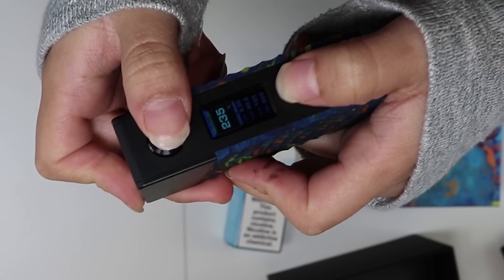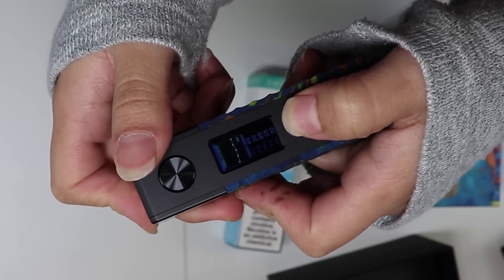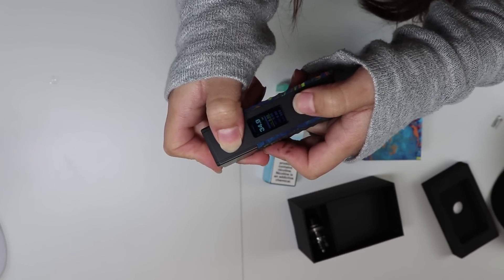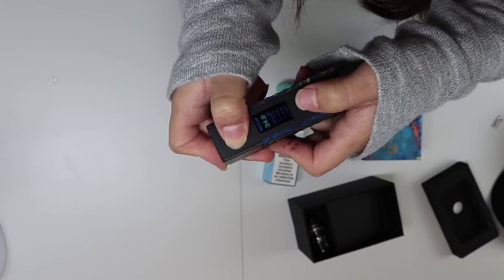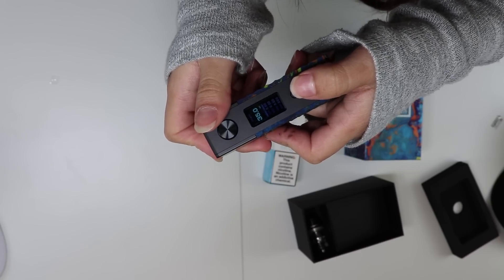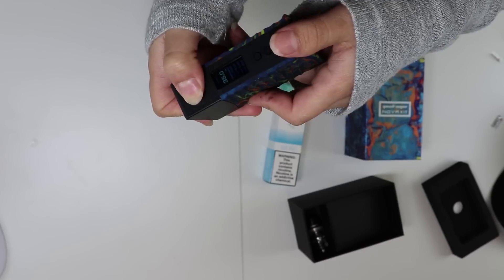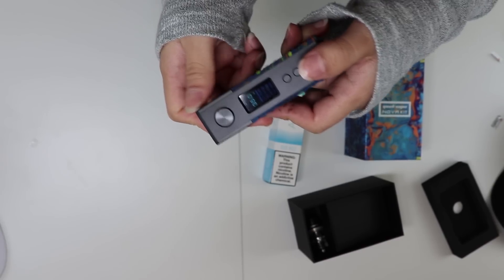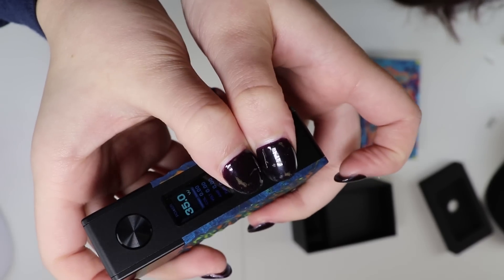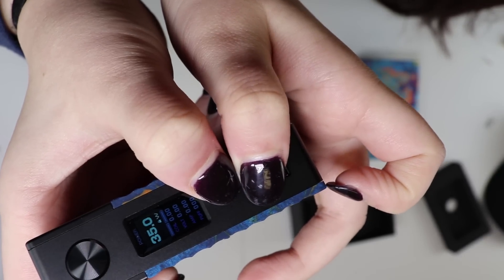Then you can change it to stainless steel, titanium, or just TCR, and then where it curves, then bypass, then power. I would normally just keep it at power, because it really needs to go to Fahrenheit. That's for if you're really good with it — like if you're building and you know exactly what you're doing, which most people don't. Myself included. Holding these two down locks it, so that'll lock your wattage. And then that is unlocked.